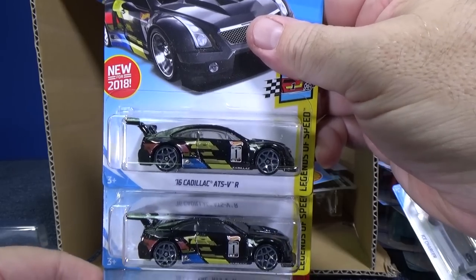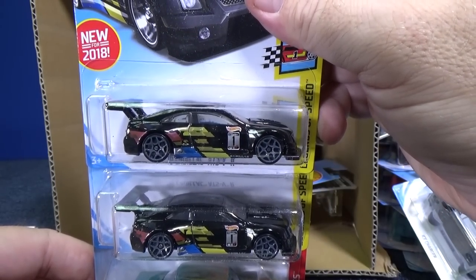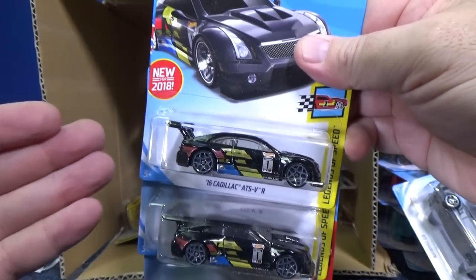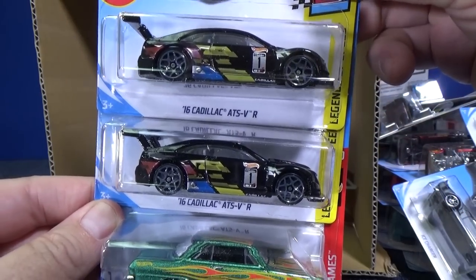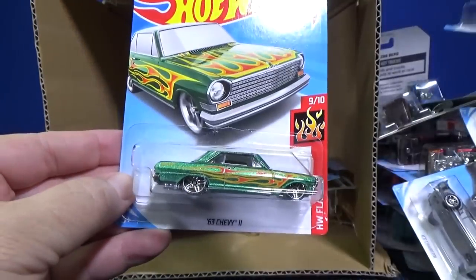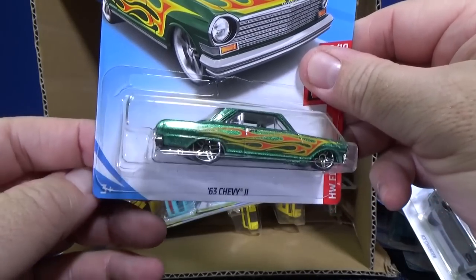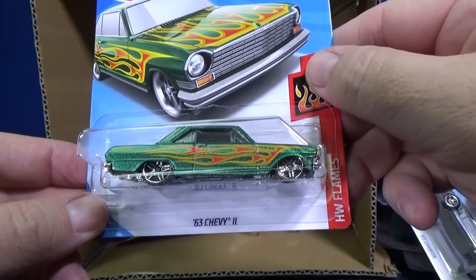16 Cadillac ATS-V — I can't remember if this was in the D case, but it's new for 2018, so if it wasn't in the D case it's brand new here. Low profile car. And the 63 Chevy II — I heard a little dink, so the plastic was separated.